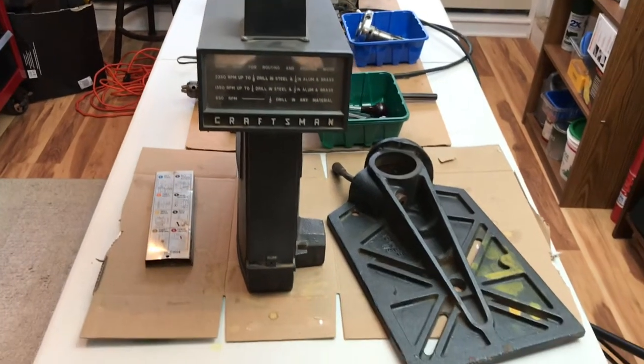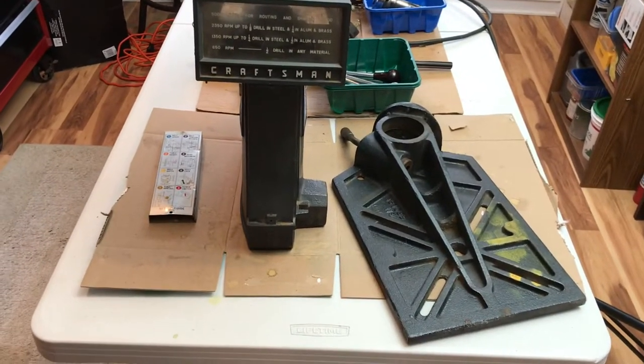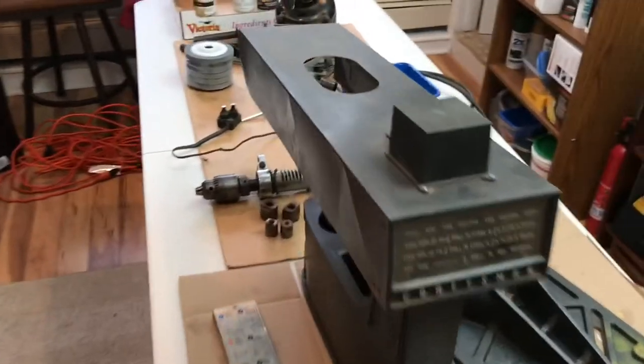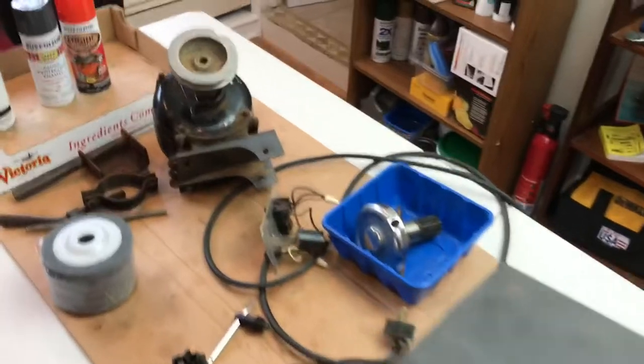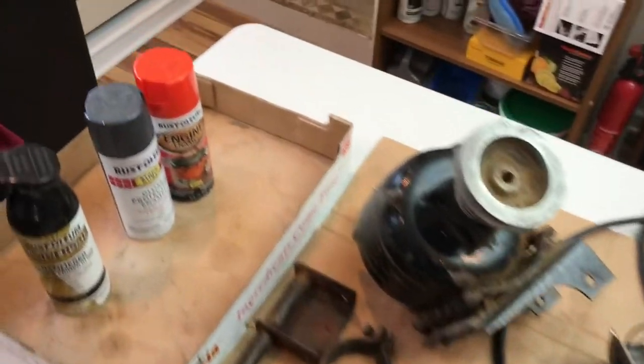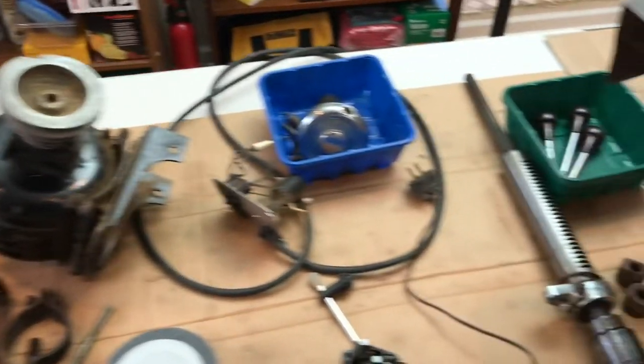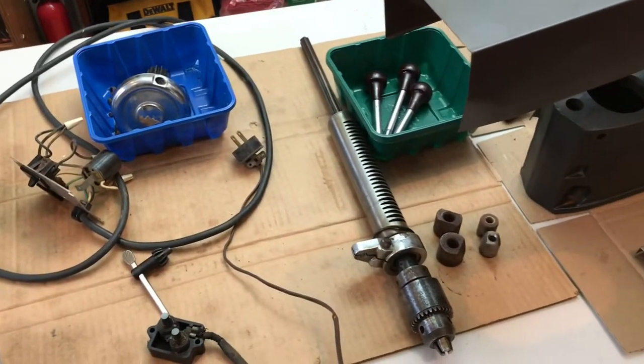I'm just gonna make a really short video today — I want to get your opinion on what color I should paint this drill press. I got it all broken down here and I'm gonna make a video of the actual restoration process, so please like and subscribe if you want to see that video.